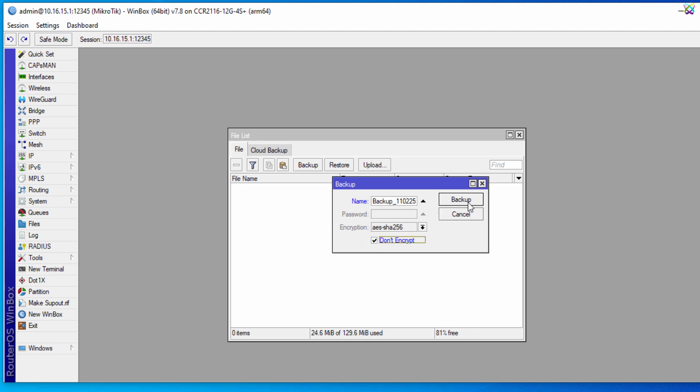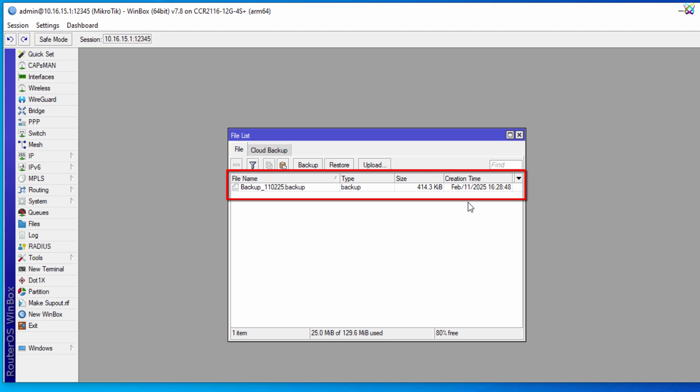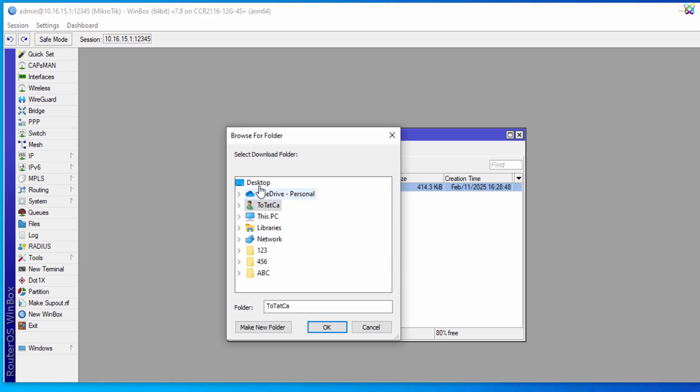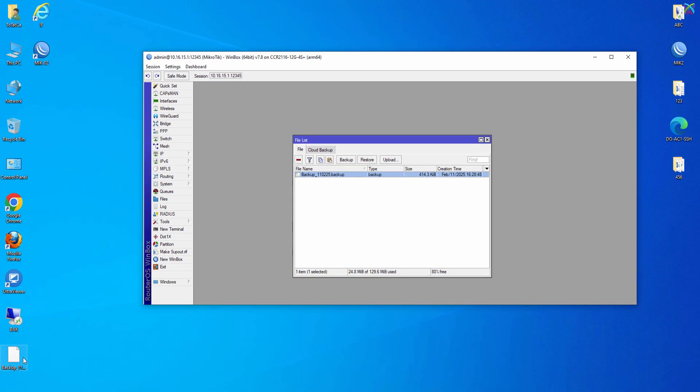Once you've finished configuring the options, click the Backup button to create the backup file. The backup file has been downloaded to your computer. Make sure to store it safely so you can restore the configuration in case of any issues.